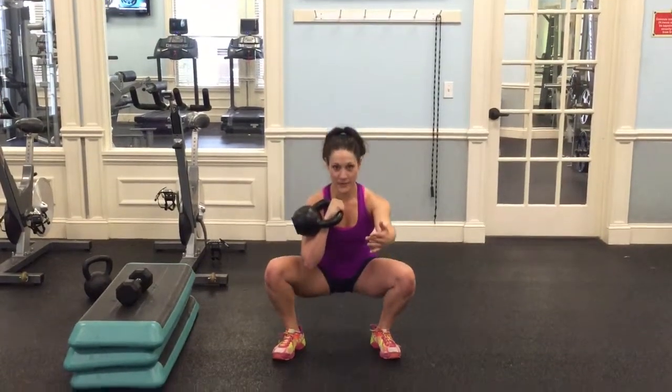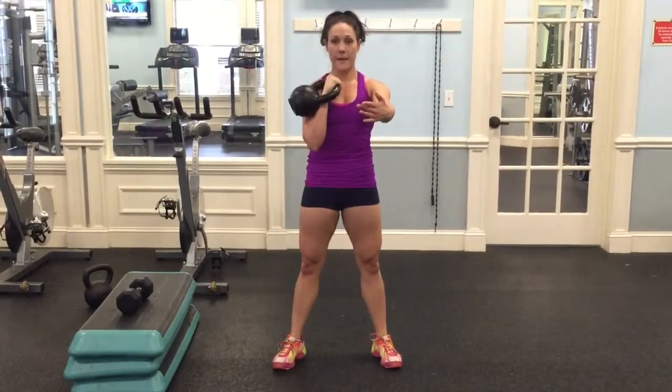From that point, you need to reach your hand forward outside to where it feels comfortable for you. And you're going to squat — offset squat. Sit down to the hole and come back up.